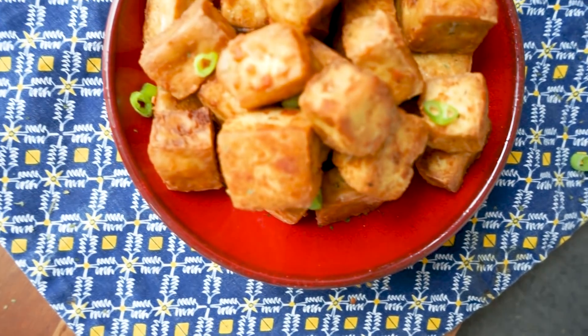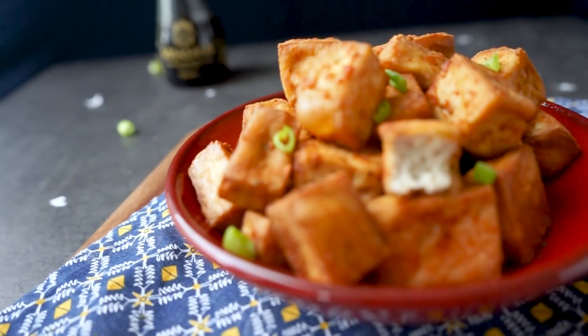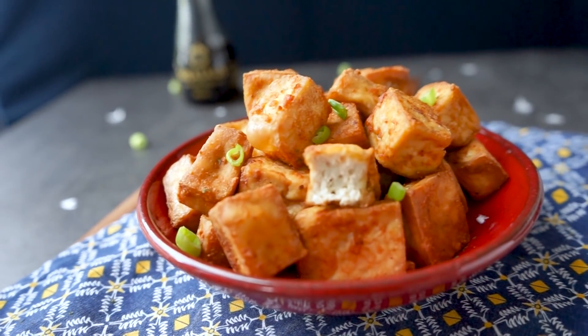Anyways, thank you guys for watching. I hope you enjoy this recipe as much as I do, and yeah, have a lovely day, bye!